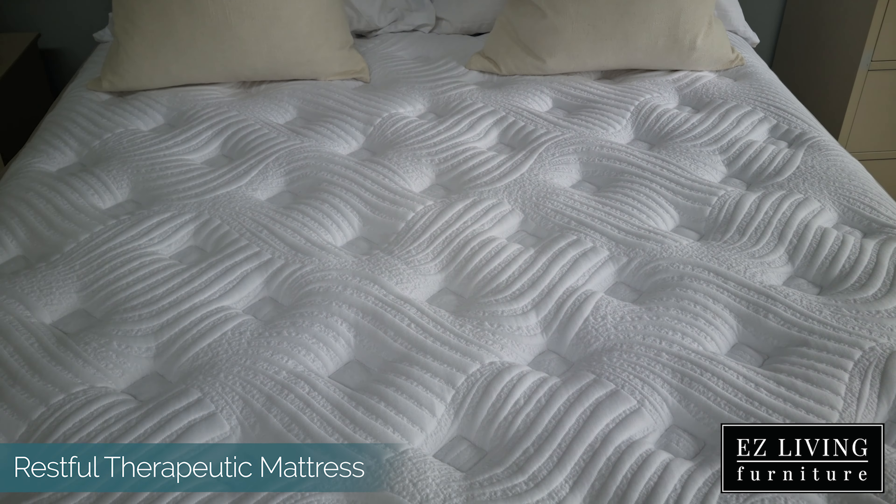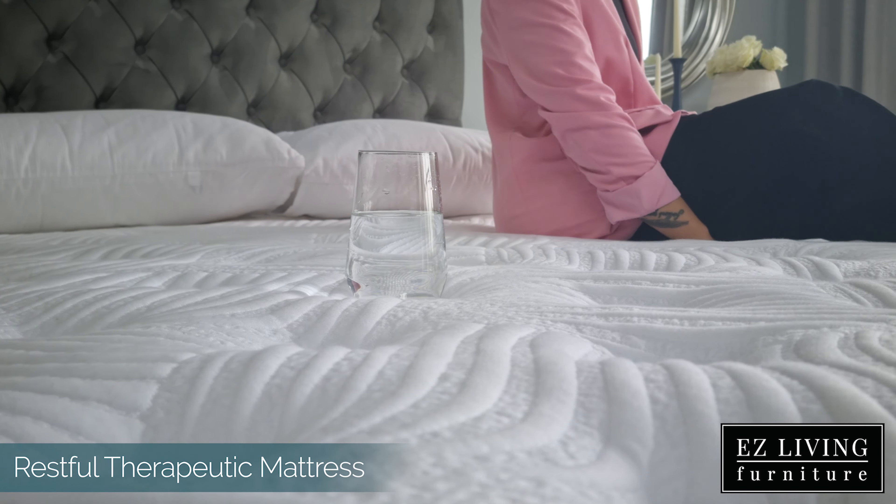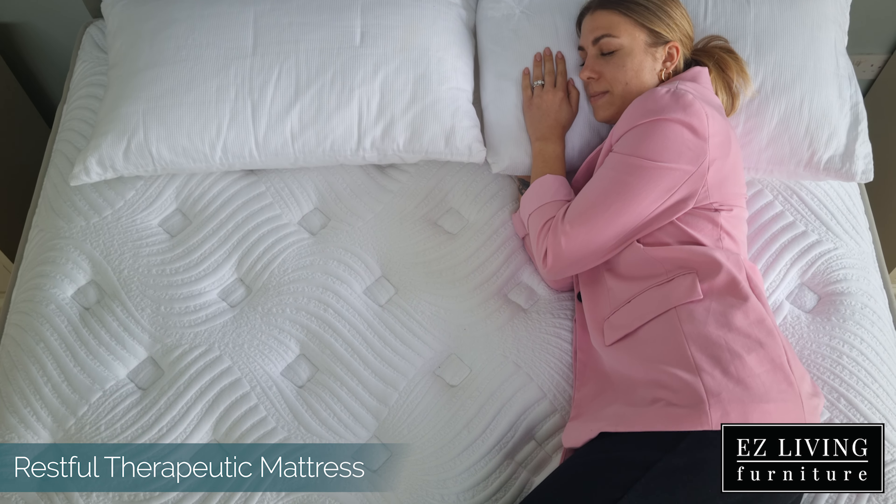This mattress features an exclusive 2000 titanium steel pocket spring system, which is designed to add extra strength and longevity, as well as providing superior comfort and support while sleeping.